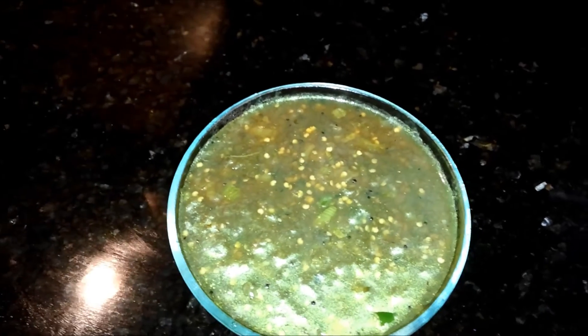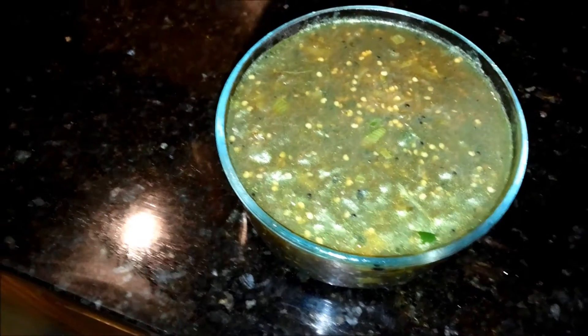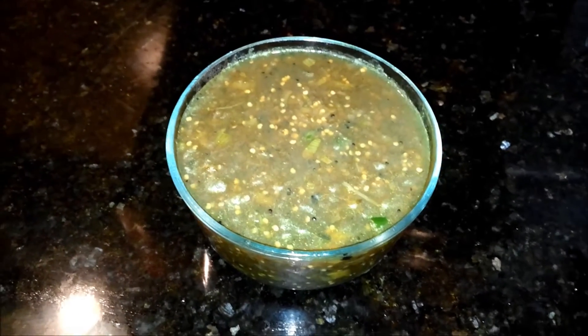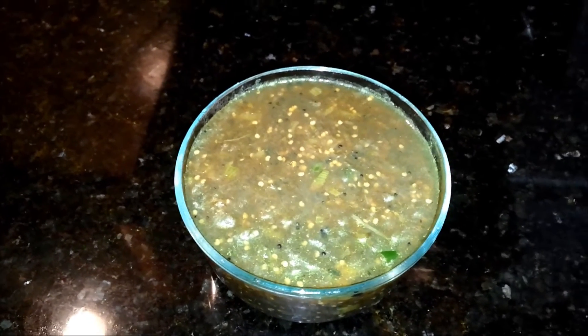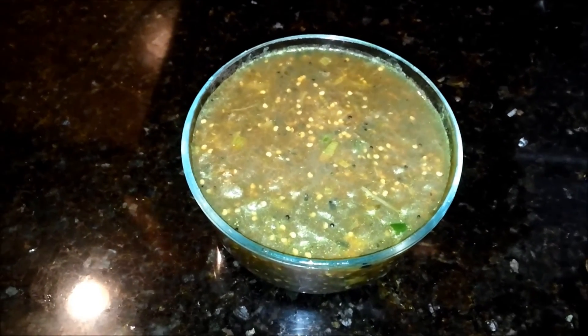Sometimes the eggplant is kind of fibrous, so at that time you have to use your hand to remove the extra fibers while crushing it. But my eggplant was tender, so I just had to mash it with a spoon. Some people prefer adding jaggery as well — just powder the jaggery, put it in the chutney, and mix well so it dissolves. I'm going to be serving this with a dry cabbage pappukura, which has been listed on my website. Thank you, Namaskar.